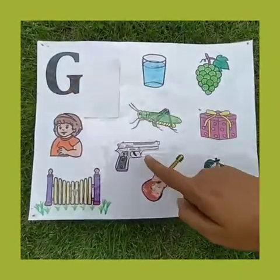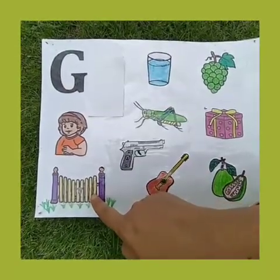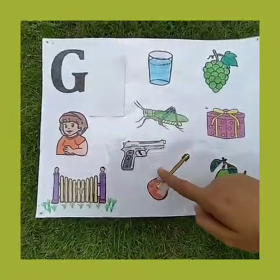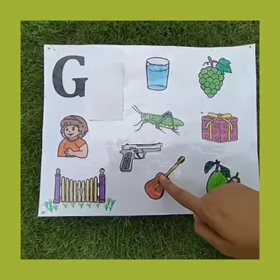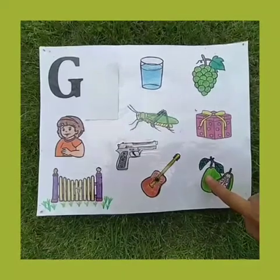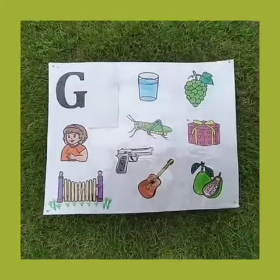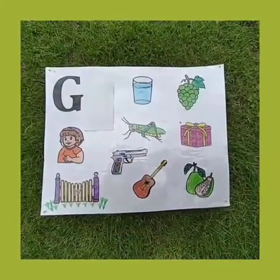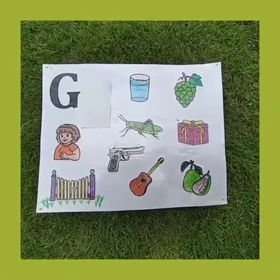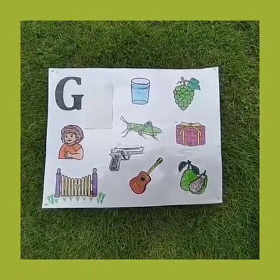Yes? G for gate, G for gun, G for guitar. Guitar is a musical instrument. And G for guava. Guava is also green colour. And children, tell me what is the colour of this surrounding? Green colour. And ma'am is sitting on green, green grass. G for green colour.